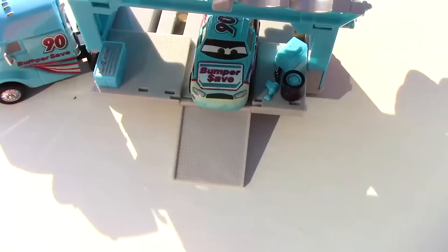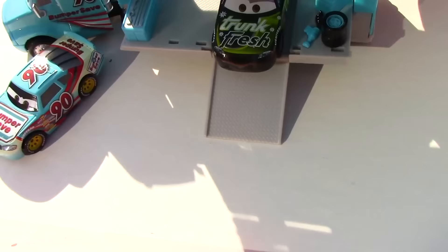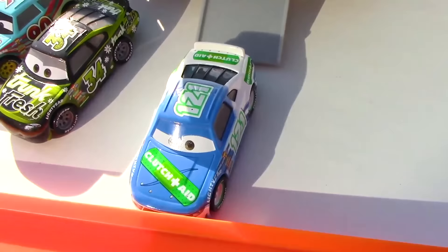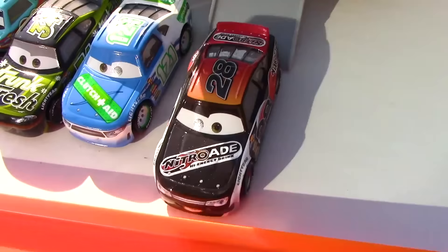Here comes Ponchi Wipeout's hauler, carrying Ponchi Wipeout, sponsored by Bumper Safe. Dirkston D'Agostino, sponsored by Trunk Fresh. Dino Draftski, sponsored by Clutch Aid. And Phil Tankson, sponsored by NitroAid.